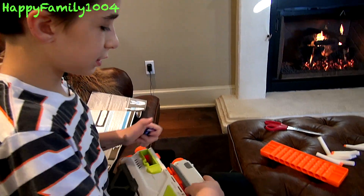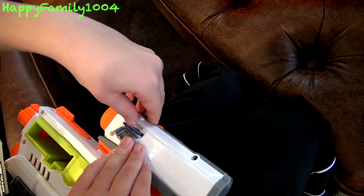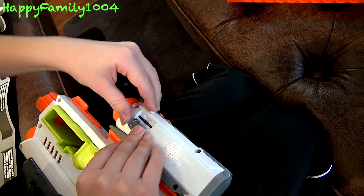Once you've put the batteries in the camera, the next thing you want to do is put the SD card in. To put it in, all you do is open this door, push it in, and close the door.